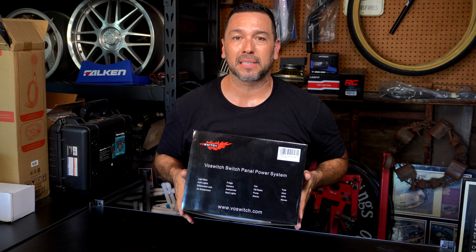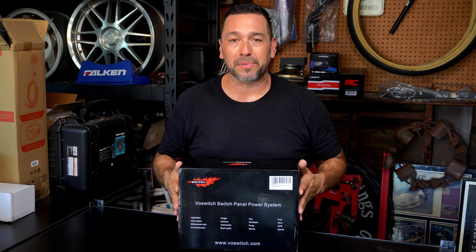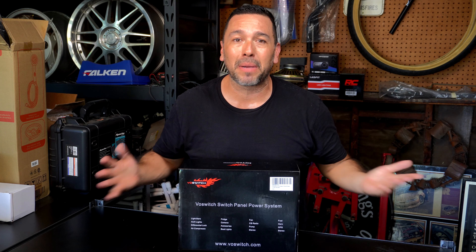If you want to pick this up, click on the description below on their website and drop my name — that might just help.